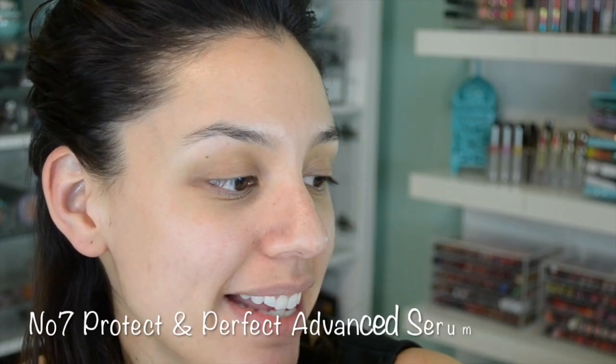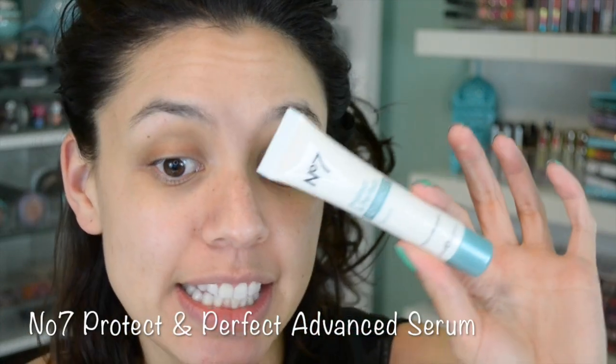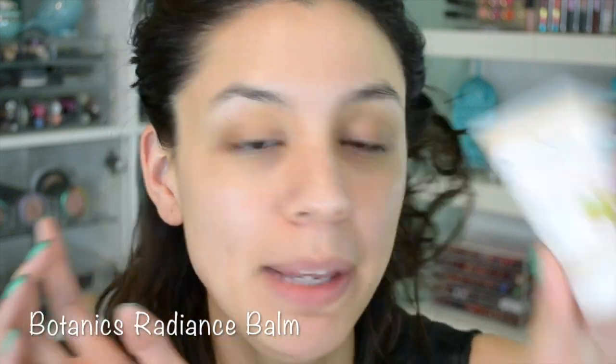Big difference, right? I already prepped my skin with the No7 Protect and Perfect Advanced Serum — I use this as a serum or a moisturizer. And now on top of that, what I'm going to do is use the Botanics Radiance Balm. This is a really interesting balm because it has a beautiful tone to it — it's almost like a pinky pearl shade — and I apply it all over the skin almost like a radiant primer. I really like the effect that it gives me.